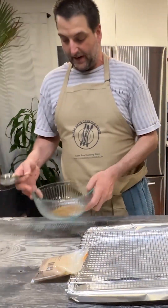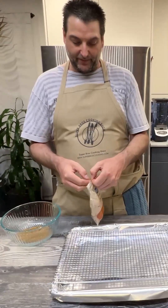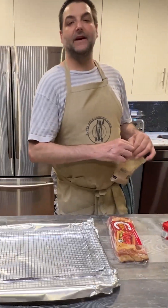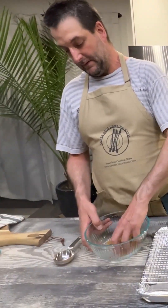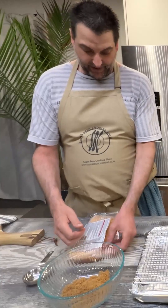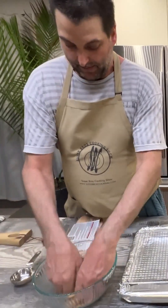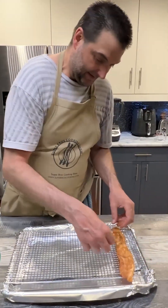We are going to candy some bacon. How to do that is we take a quarter cup of brown sugar and put it in a bowl. I like to spice up my candied bacon a little bit, so I'm going to add a quarter teaspoon of cayenne pepper — just enough to give it a little bit of heat, not too much. Mix it all around. So we're just going to take the bacon and coat it, get it all coated, then shake it off and lay it nicely across the sheet.